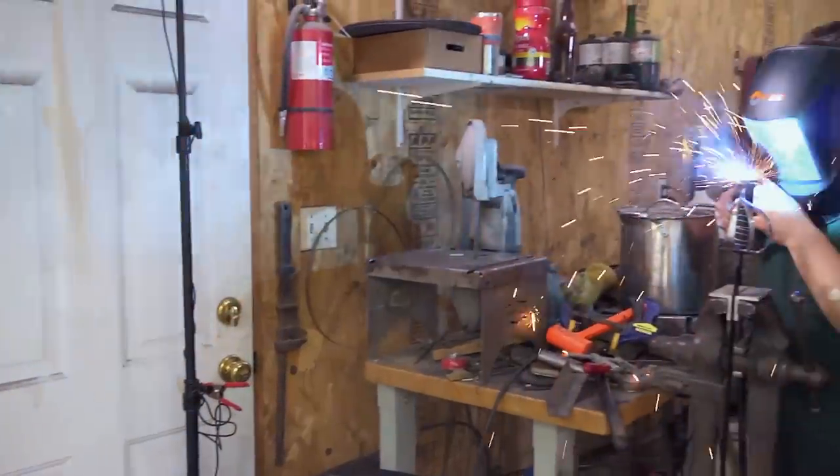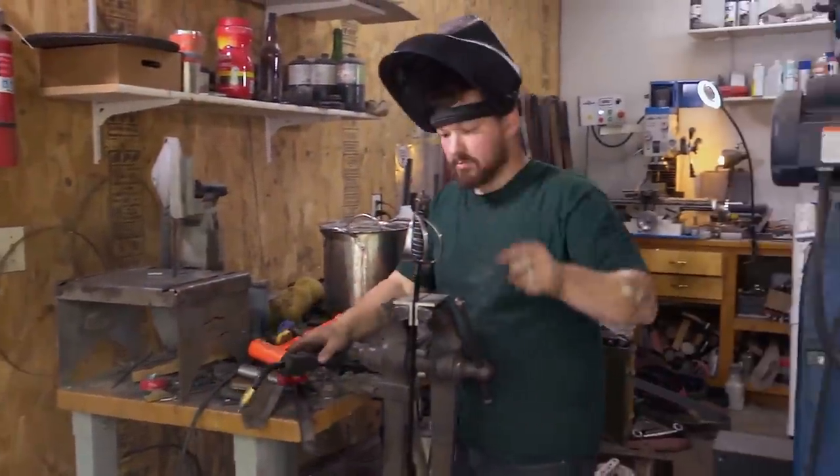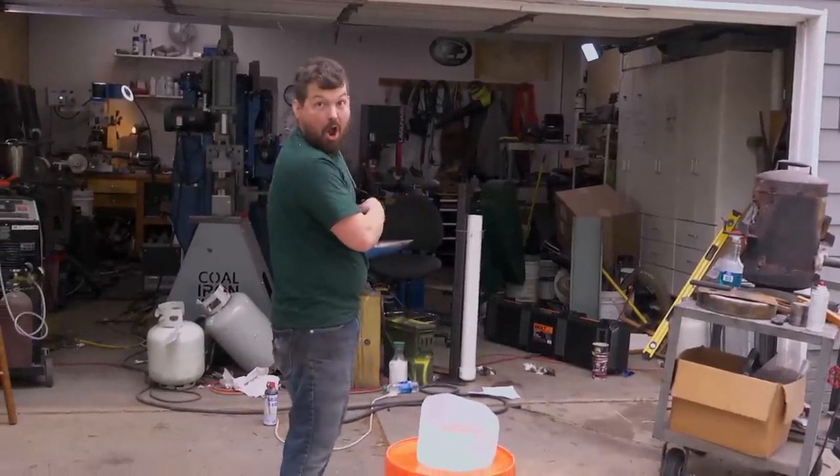Totally fully assembled. It looks badass. Everything went great.